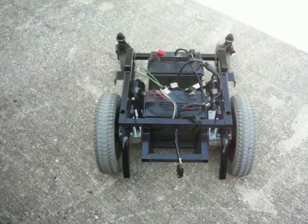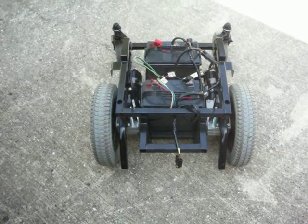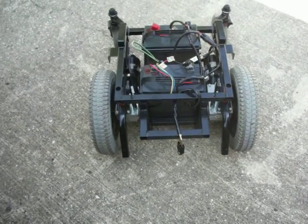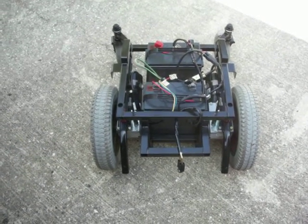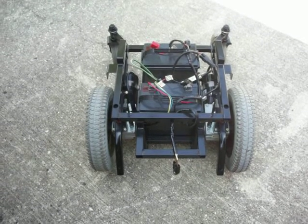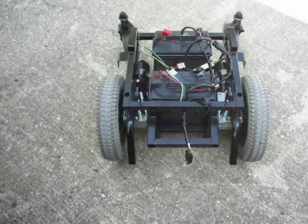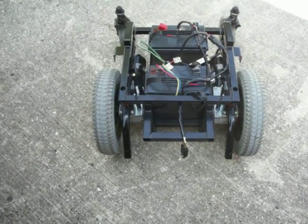Okay guys, here we go. I've got it hooked up. The only issue I have is I don't have a switch on here to make it stop, so you can kind of see it creeping a little bit. We have it hooked up. I'm gonna try to do this controlling it with one hand and taking the video with the other. There isn't any mower on it, but I'm just testing my controller out here. We'll see what happens.